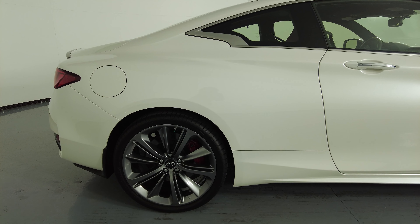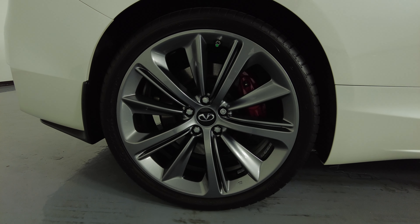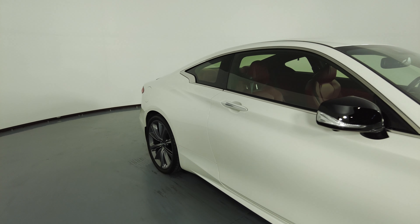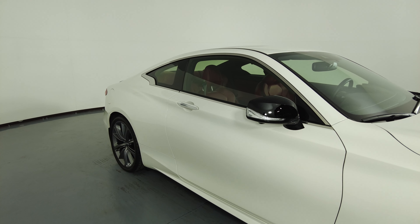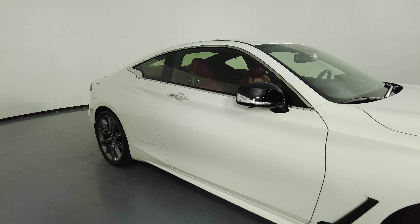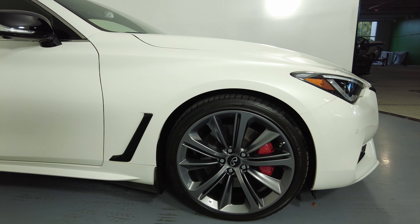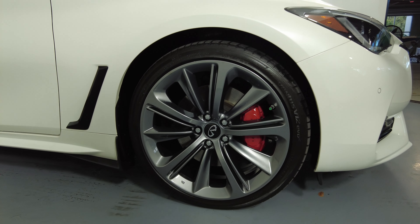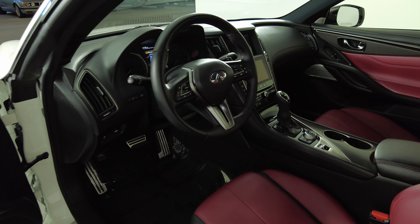The wheel has no curb rash. Let's take a look at the passenger door — this door is in excellent condition, there are no dents or scratches here at all. Now we're going to take a look at the last fender and wheel. This fender looks perfect — no dents, no scratches — and the wheel has no curb rash. So the exterior of this car is in excellent condition.